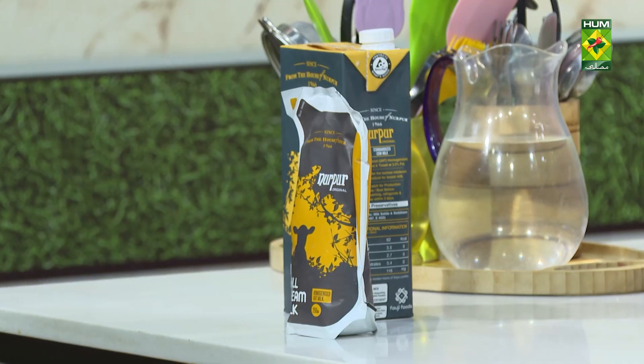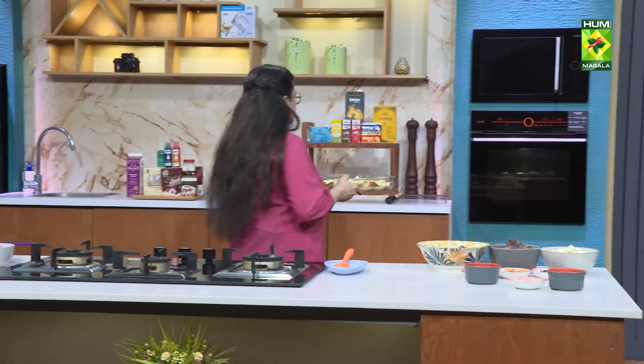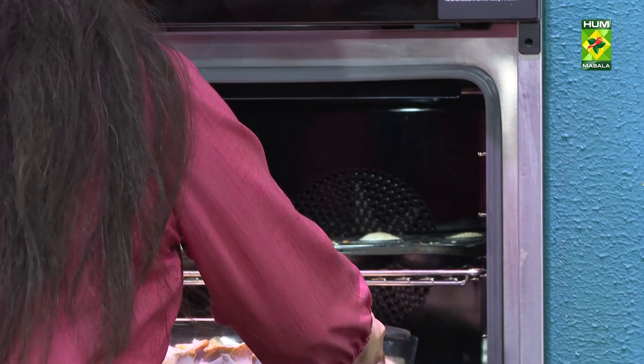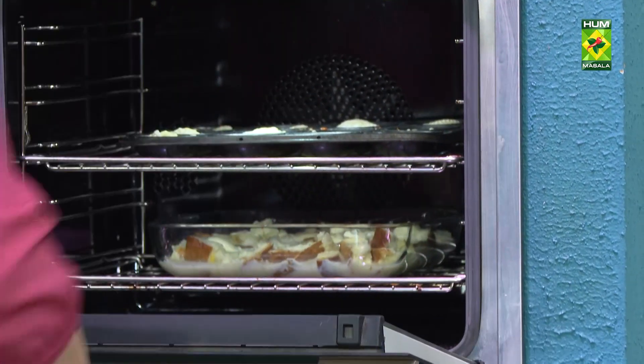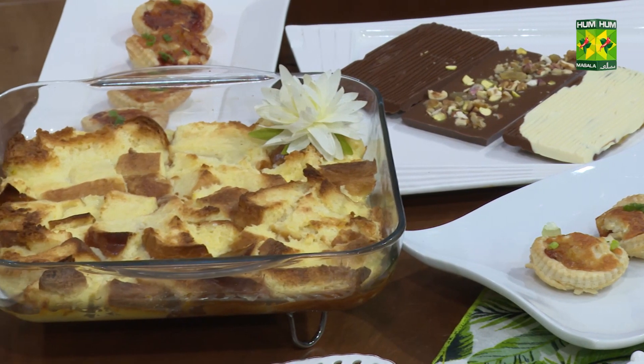Now we'll open the oven. We'll put the milk on top and then place it in the oven to bake. If you've got another rack, you can use that. We'll put it in the oven now.